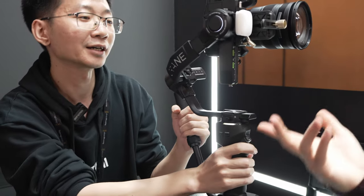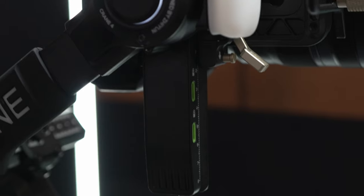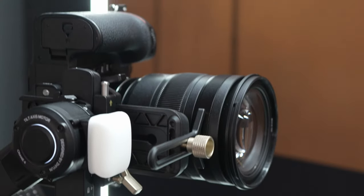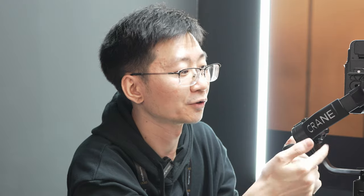I see that you have two USB connections here — can you explain what they are used for? For this gimbal, you can mount two focus motors on the zoom ring and focus ring, so you can adjust either the zoom or the focus just using a button.